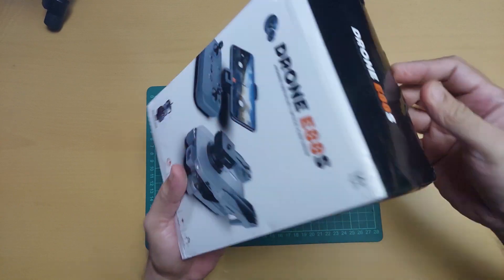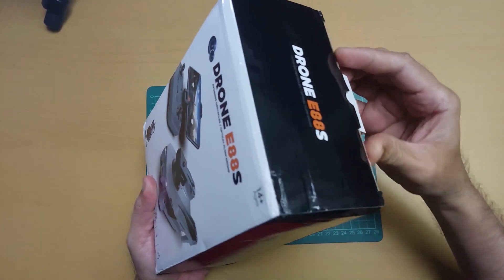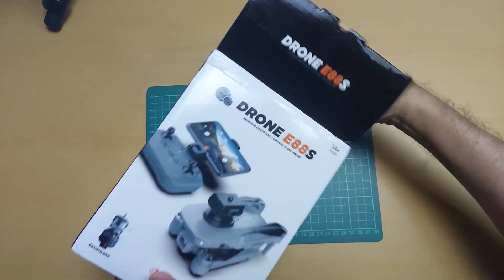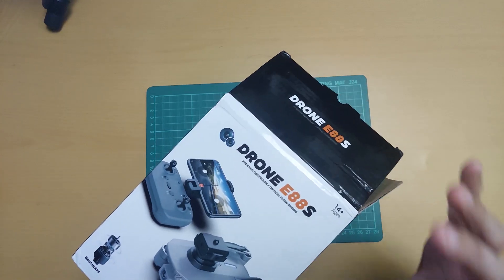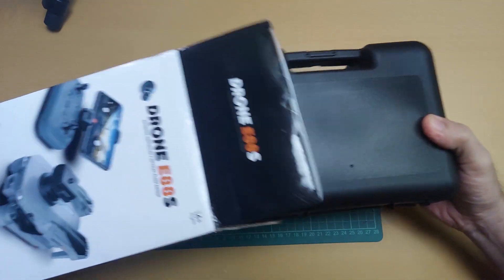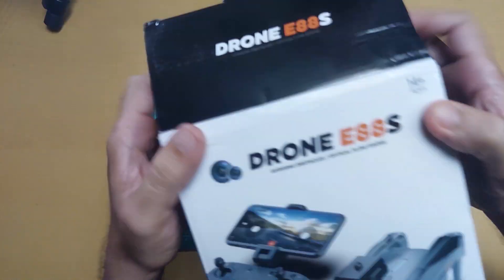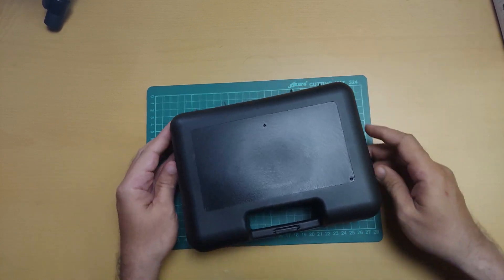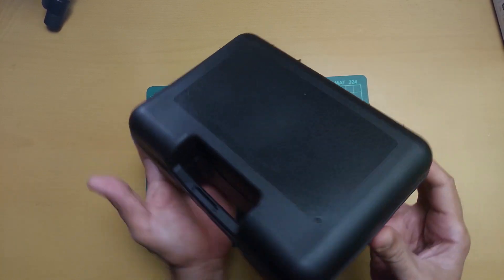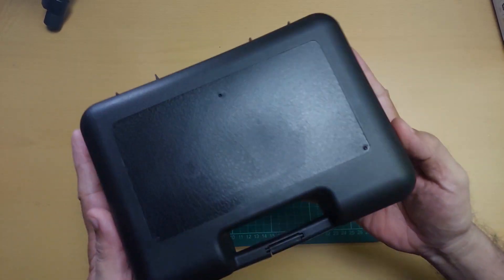Open na natin. Maganda yung box — ito yung na-improve na bagong labas na E88. Nakalagay dito sa box niya, 14 years old pataas yung pwede mag-operate ng drone natin. May kasama siyang case. Simple lang yung case niya guys.